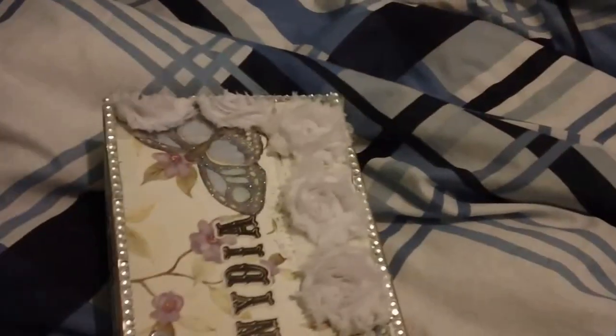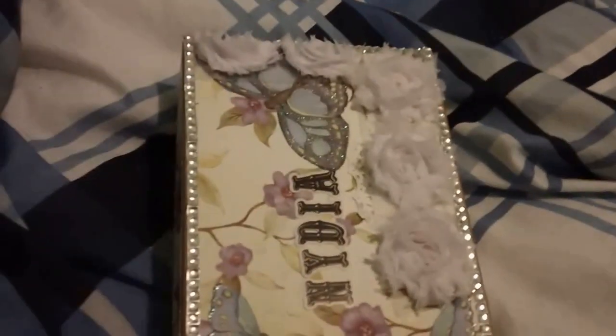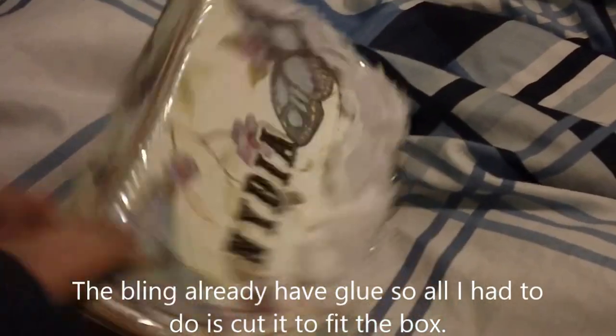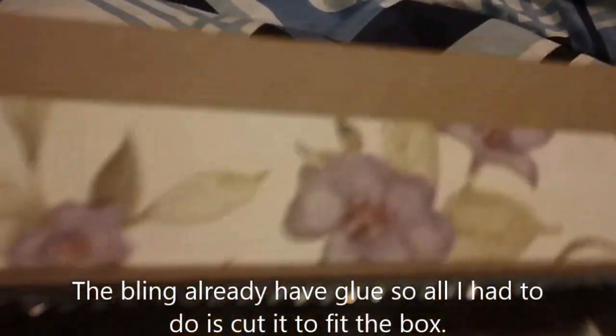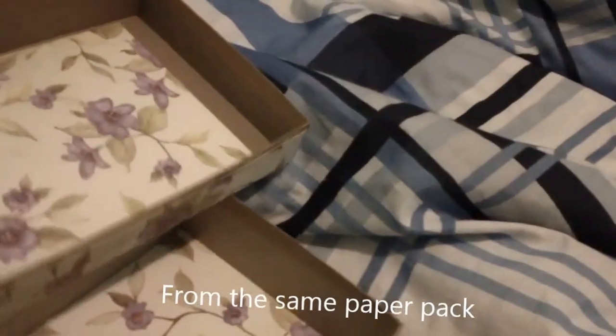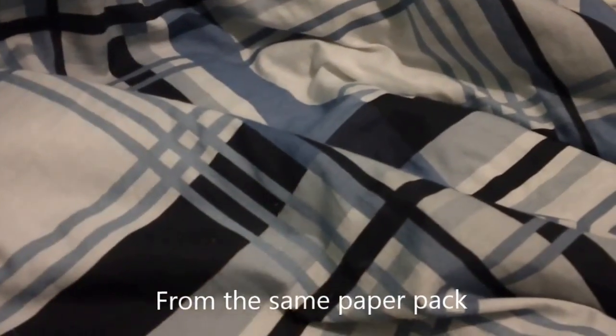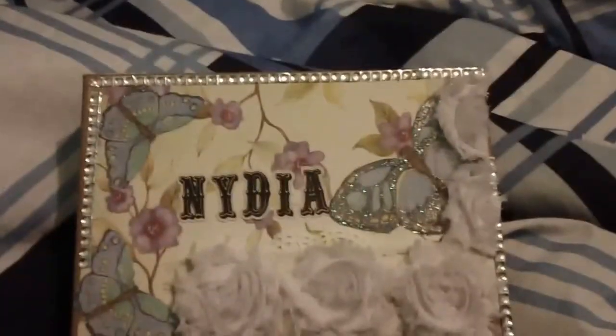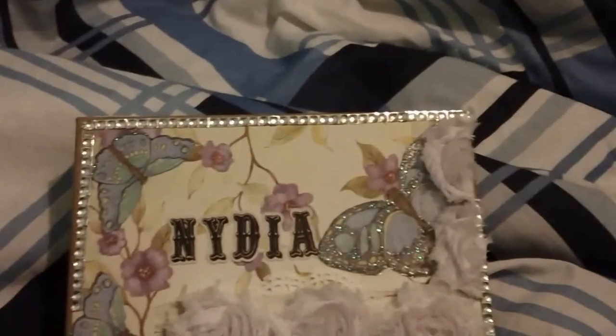There's some frog feather trim, flowers that I cut out, and this is industrial chic bling — it's just an adhesive. I cut some of the paper on the sides, top, and bottom, put our name down, and that's it. I'm off to the party — thank you for watching, bye for now!